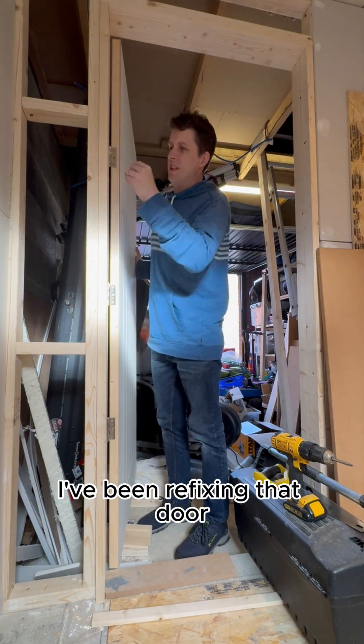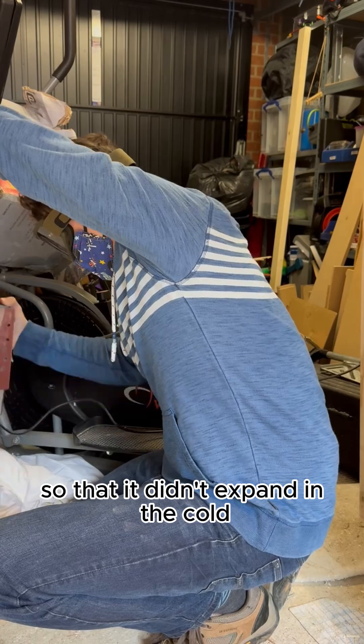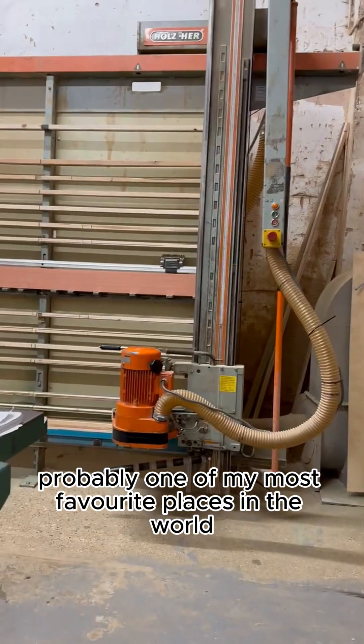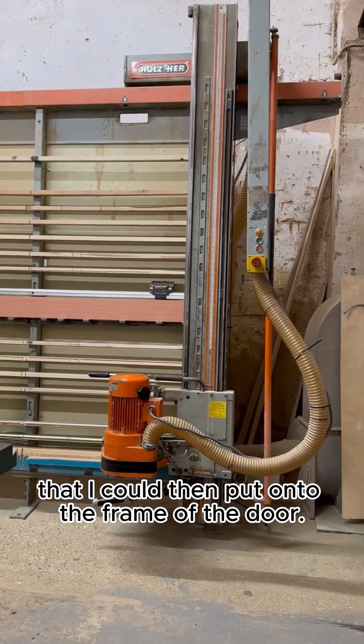Recently I've been refixing that door and just making sure that it's all in place. I then had to sand it down and give it a good paint so that it didn't expand in the cold or the hot air inside the garage. Then I went to probably one of my most favourite places in the world — a local timber merchant who was able to give me a little strip of plywood that I could then put onto the frame of the door.